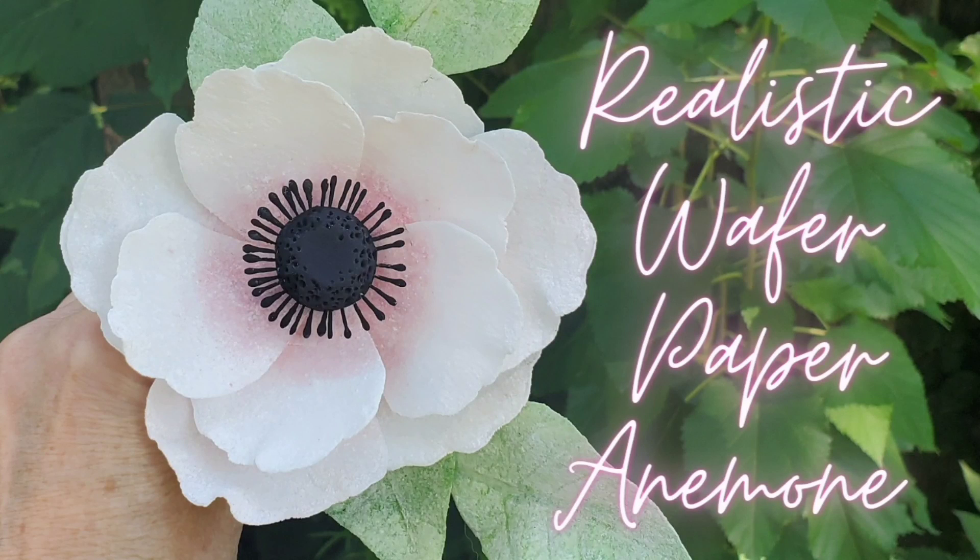Hello everybody, welcome back to Sophisticates. For a change of pace this time, I thought I would show you how I made this realistic wafer paper anemone. If you know me at all, you know that sugar flowers have kind of been my thing for a while now.